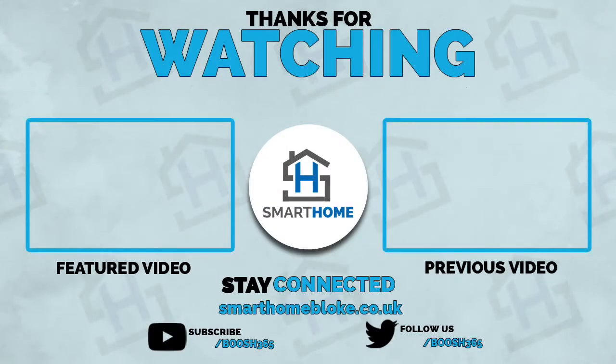Thanks for watching. Please like this video if you like it. Please subscribe because I really appreciate it. Thanks a lot.